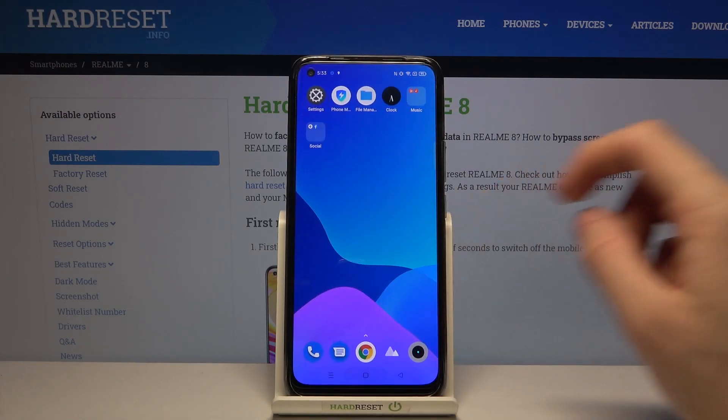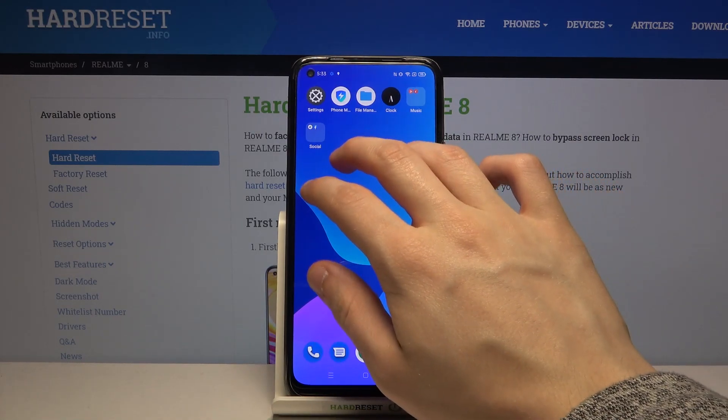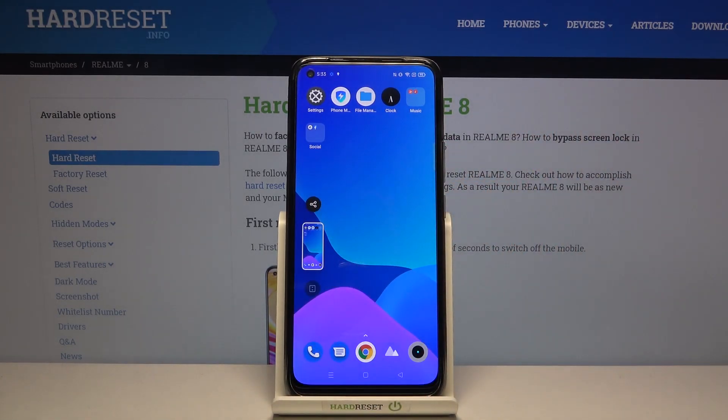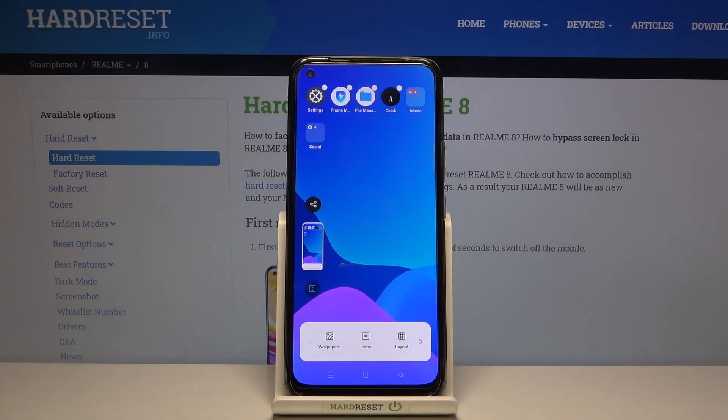Now if we go back to our home screen, if we take our three fingers and move them down across the screen like this, as you can see we have taken a screenshot. So again, three fingers, swipe them down across the screen, and tada — that's how you take a screenshot.